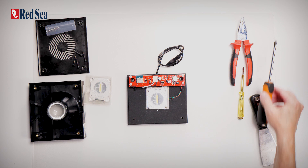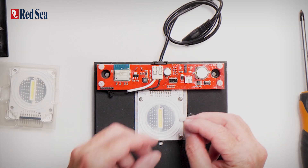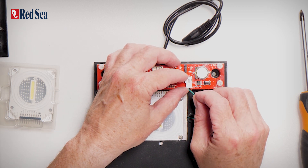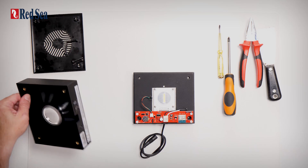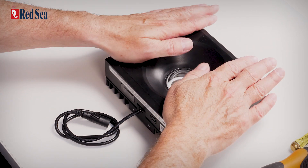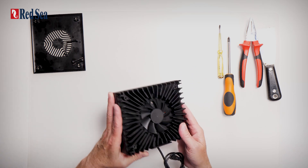I was able to complete the whole process without touching the LED array. At the end, don't forget to return the fan connector. And that's it, we're done. To continue, place the cover back on top and we can return the screws.